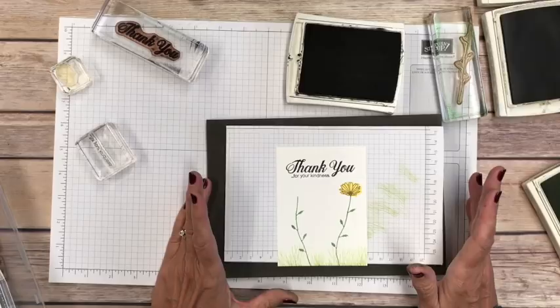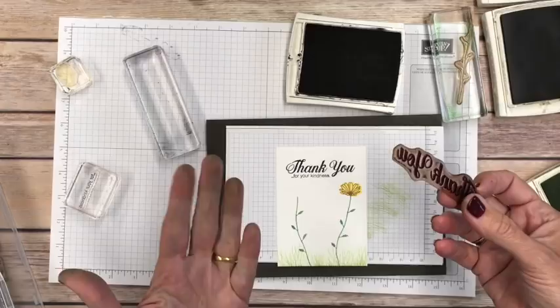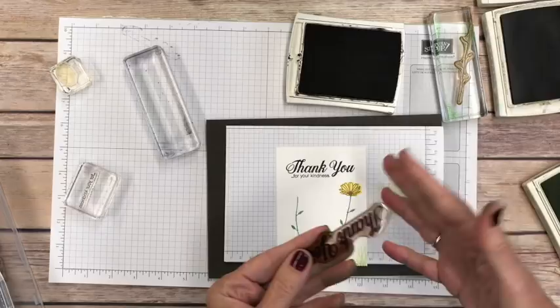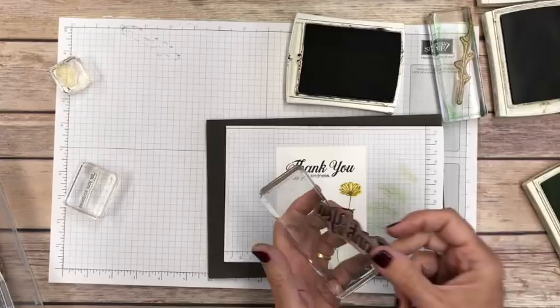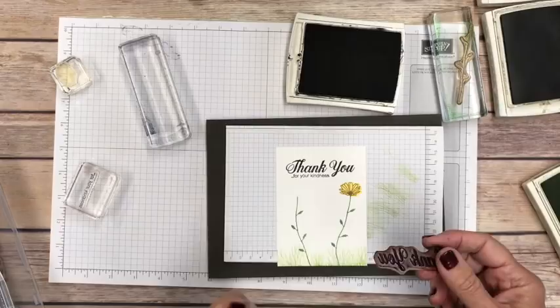The more you use photopolymer stamps, eventually they become less sticky and don't want to cling to the blocks well — that's simply from oil on your hands, touching them, and picking up lint and dust over time. When that happens, take them to the sink with a little bit of dish soap and warm soapy water, wash them, rinse them, let them dry, and they will stick just as well as when you first got them.